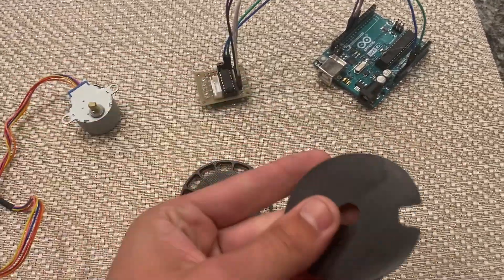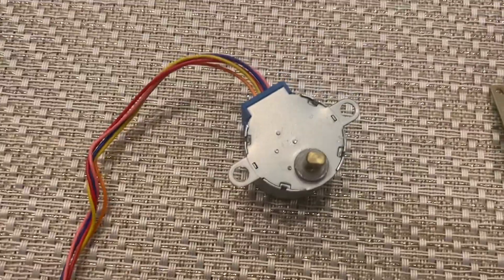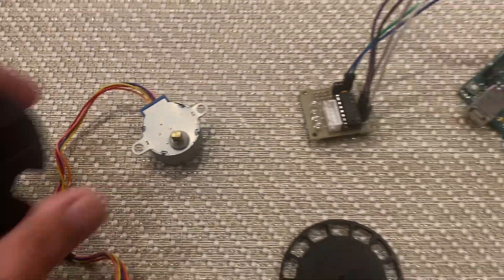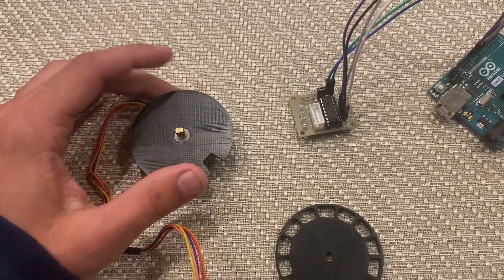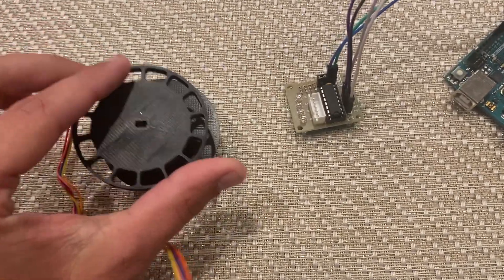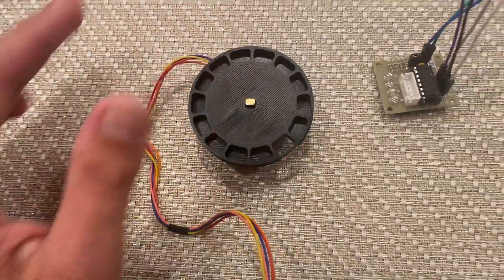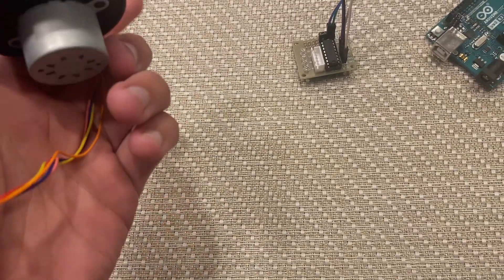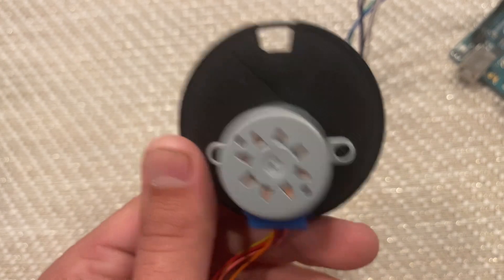First we're going to take the base plate, which has two notches here to go onto the circles on the stepper motor, and we're going to place that down just like this. From there we're going to take this guy — this is the underside — and we're going to place this onto the shaft of the stepper motor. It will lock down into position and you can see that the notches are locked in place on the stepper motor.